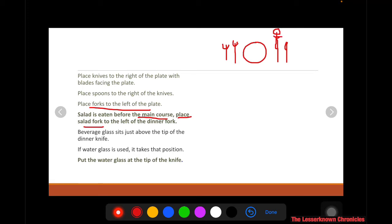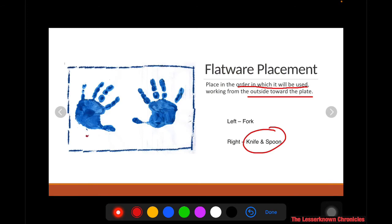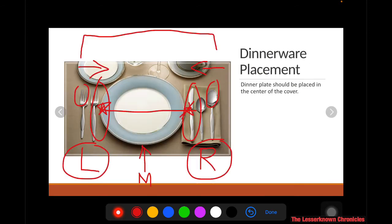If a water glass is used, you put the water goblet on top of the dinner knife — at the tip of the knife. That is where you will place the water goblet.